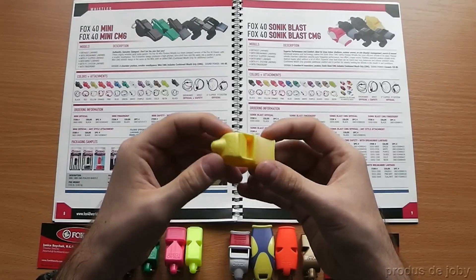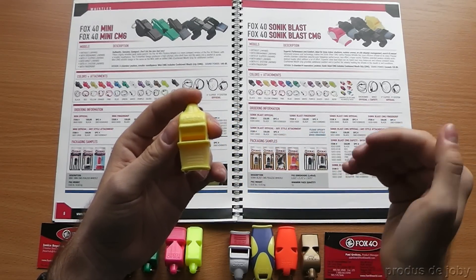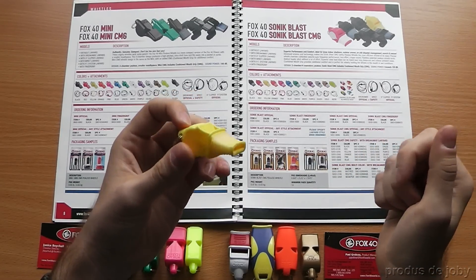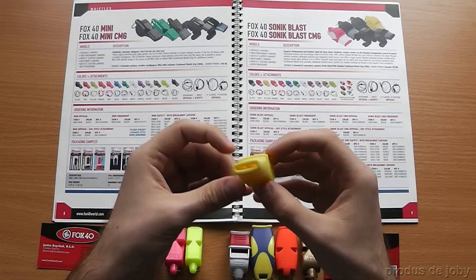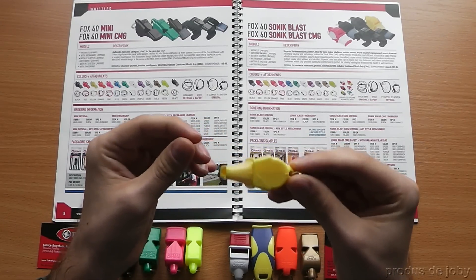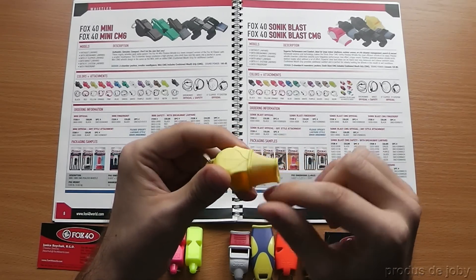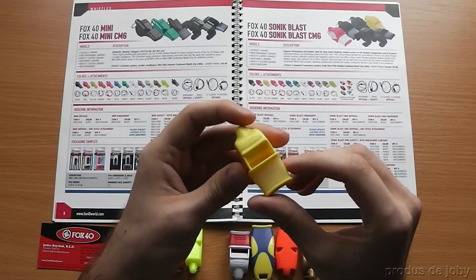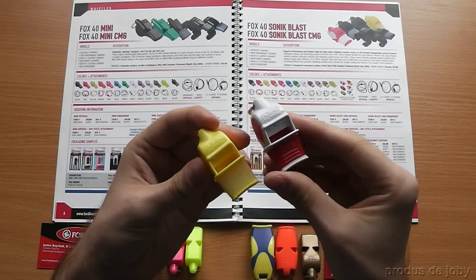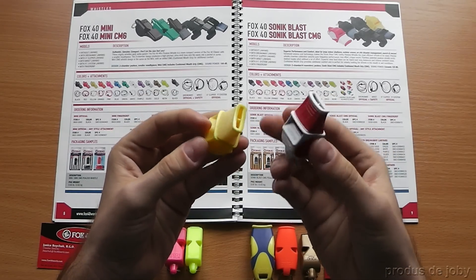Next is the Fox40 Sonic Blast with a two-chamber, four-resonator P-less design. It has a sound power of 120 decibels — this is very, very powerful. It also features the CMG rubber insert. Here is the yellow version and here is the white-red version. Super, super powerful whistles.